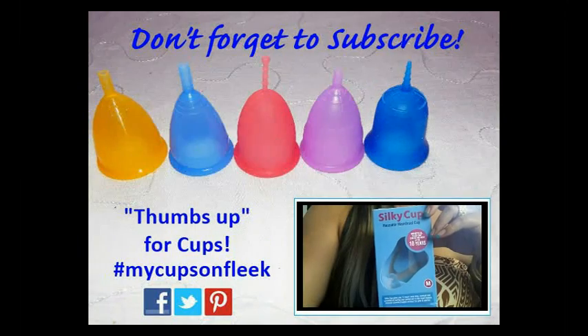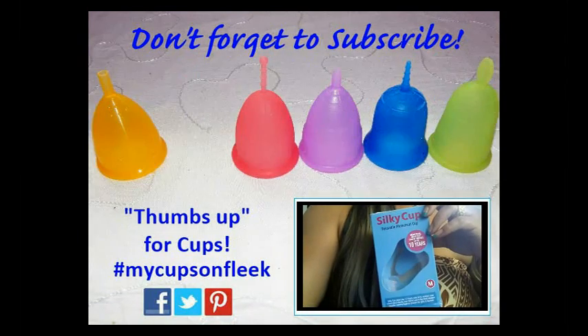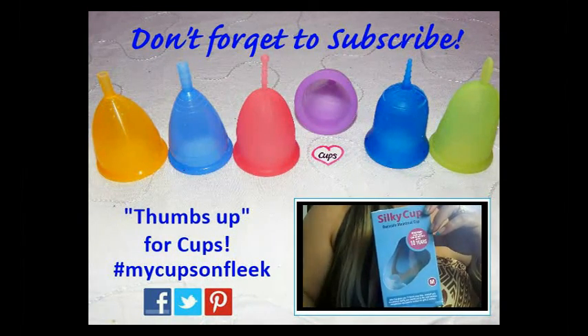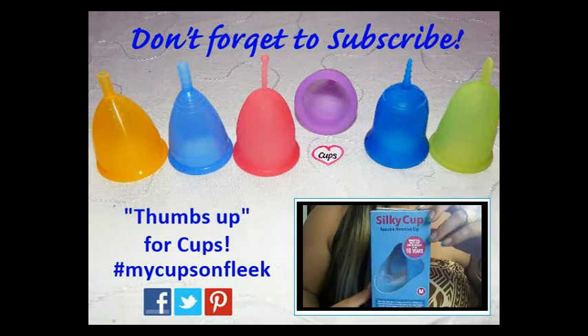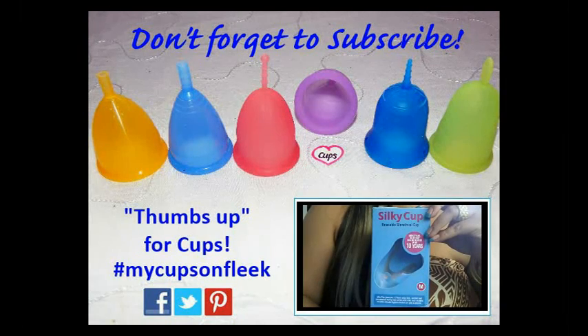If you're interested in more menstrual cup information, cup-versus-cup comparisons, or personal reviews, please check out my channel, give my videos a thumbs up, and don't forget to subscribe. Thanks for watching.